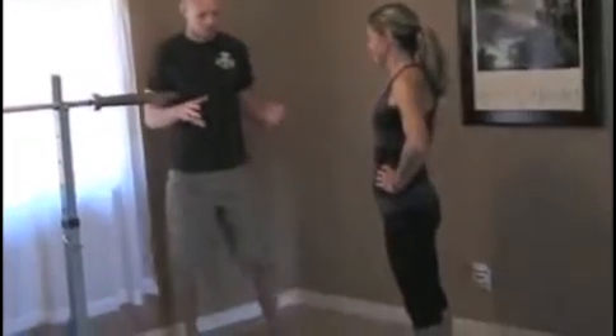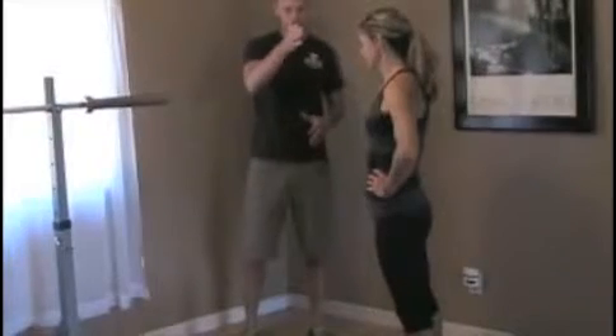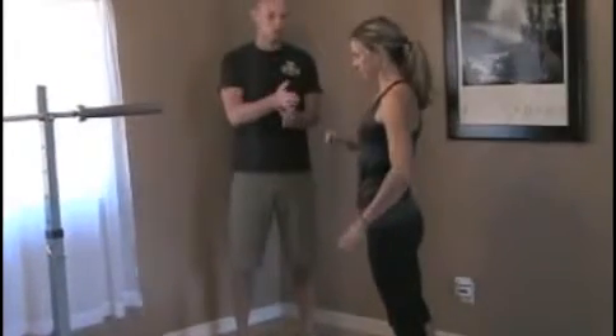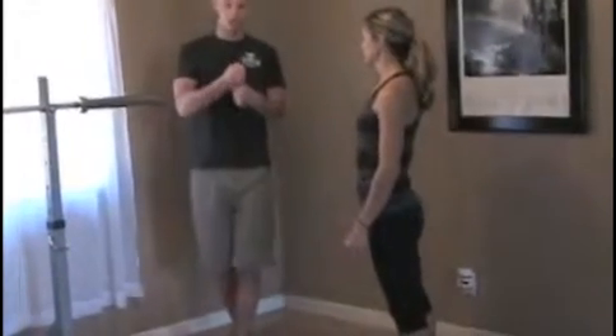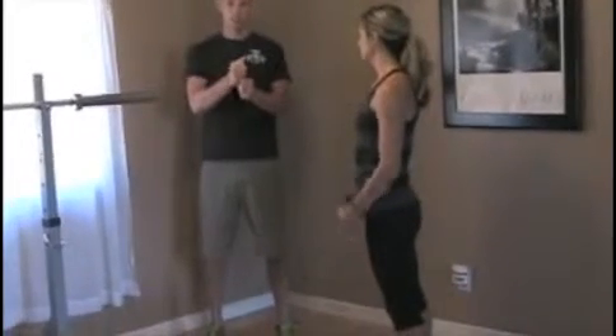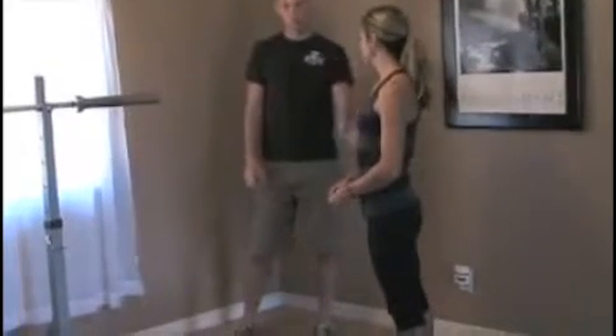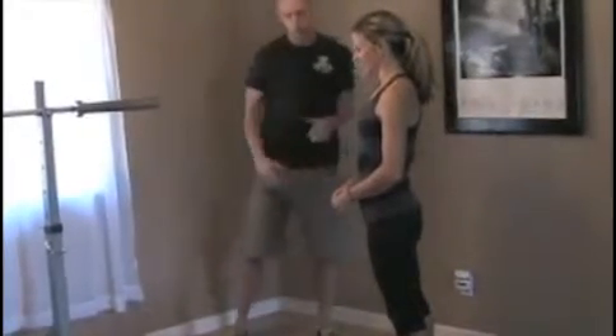Alright, so we're going to go ahead and teach midline stability — how to create basically an upright, rigid, and locked torso when we're moving. The reason we want this is the spine, just like any other joint, is a bunch of segments. Think of it as tons of different joints throughout your whole torso.